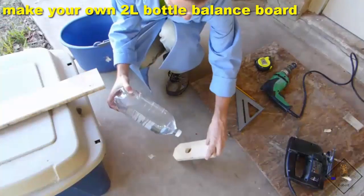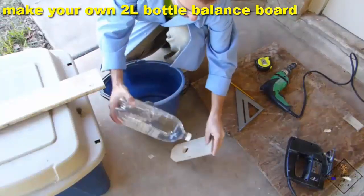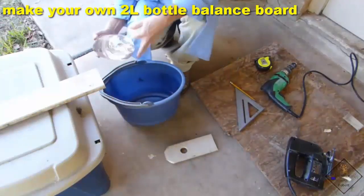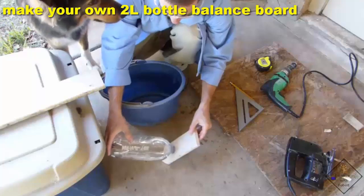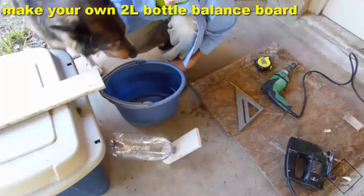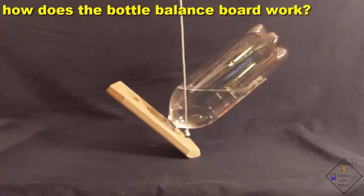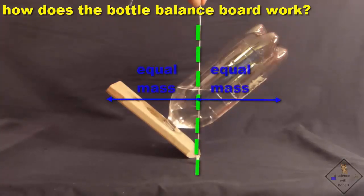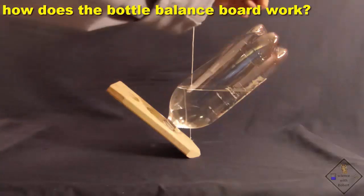Now, using a 2-liter bottle that is full, try to balance it. If it doesn't balance, remove some water and try again. Just keep removing water until you can finally get it to balance. The center of mass is always directly above the support, so Dr. Smith is hanging a plumb line immediately over the support of the balanced 2-liter bottle. To the right and left of the plumb line is exactly the same amount of mass.